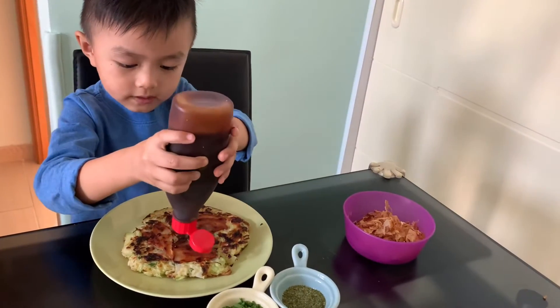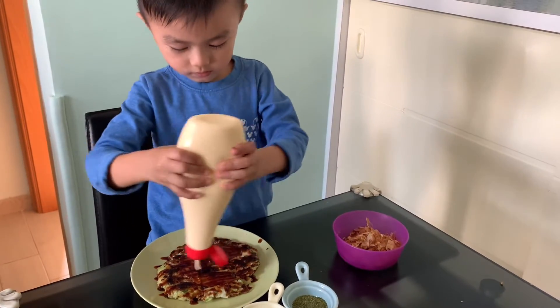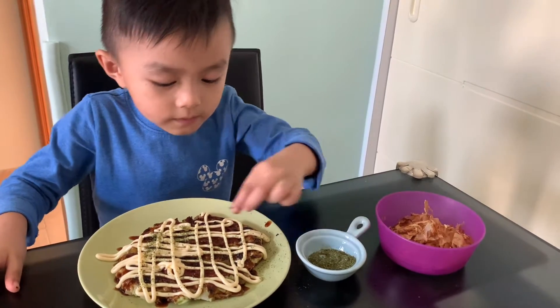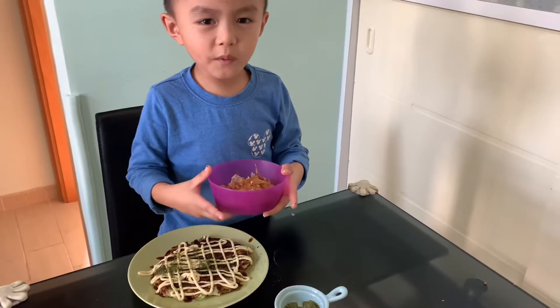Now we put the sauce, and now the mayonnaise. And this one comes from Aonori, and bonito flakes.